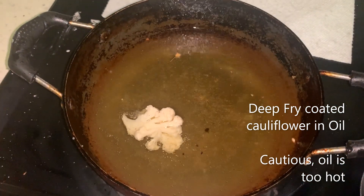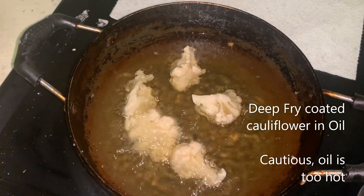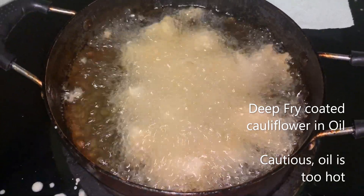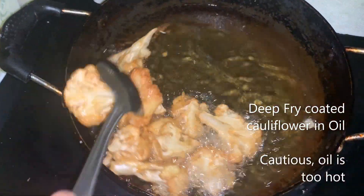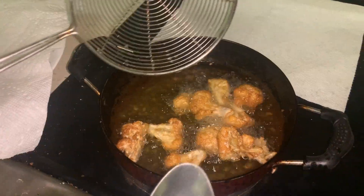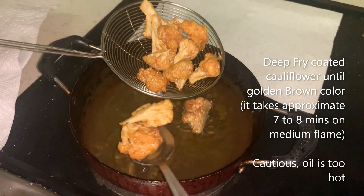In the same way I'm adding some more florets to the kadai. After dropping the florets in the heated oil, just allow them to cook — do not disturb them for two minutes. Just flip them. Now they are cooked and I'm taking them out to a plate.